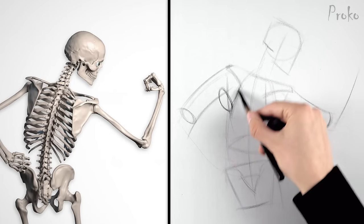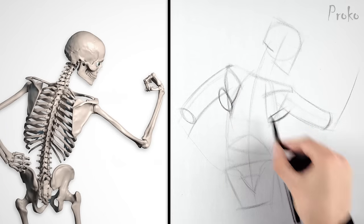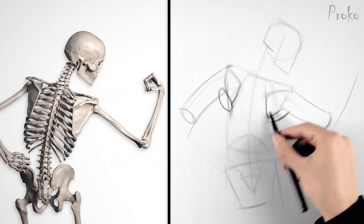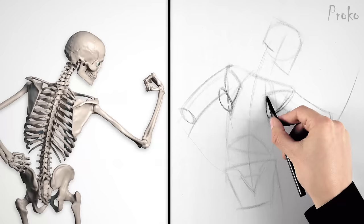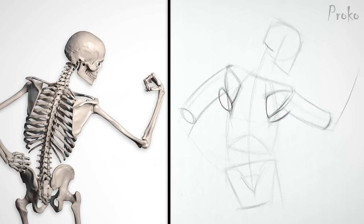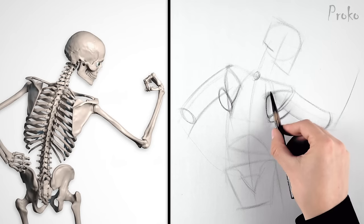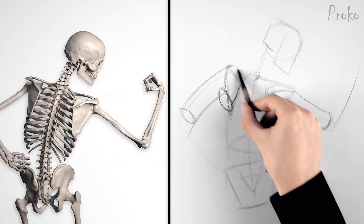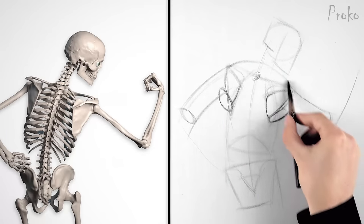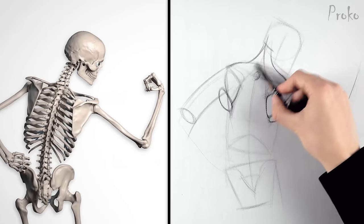Infraspinatus will cover the rest of the scapula under the spine, tracking up to the head of the humerus. Remember, the teres major attaches a few inches lower on the humerus, while the infraspinatus and teres minor attach to the head of the humerus. If we were to see the volume of the supraspinatus, it would be here, which is actually possible on the right side since the arm is lifting, but usually it will be covered up by the trapezius.